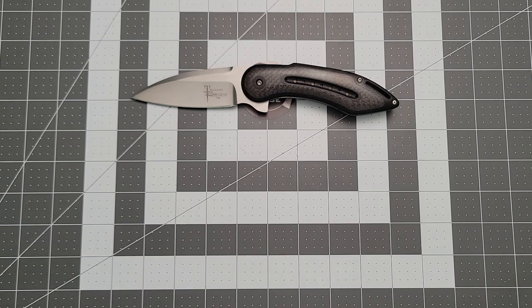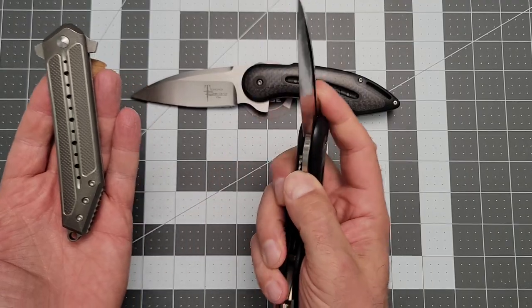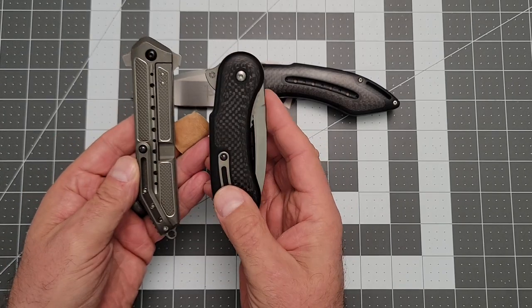And then a while back, as you guys may well remember, I picked up a couple of older Todd Begg production knives. This one's Riat, and this one is Wee, and I have completely fallen in love with these two knives. So I started hunting for other stuff.